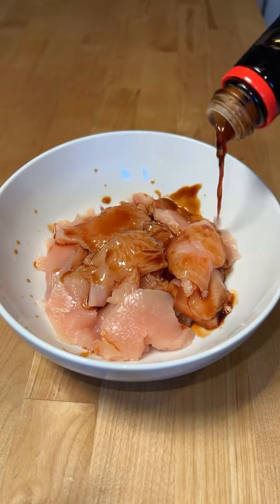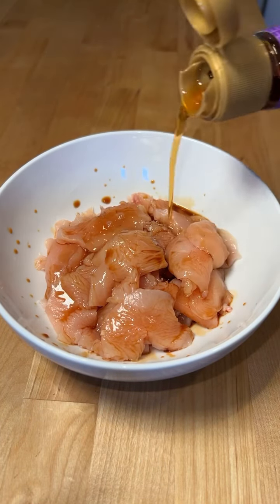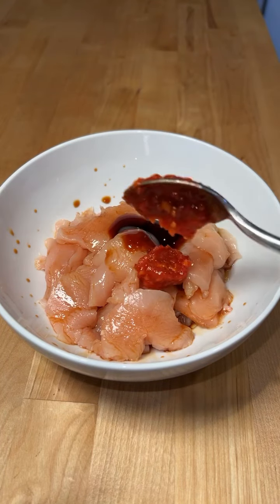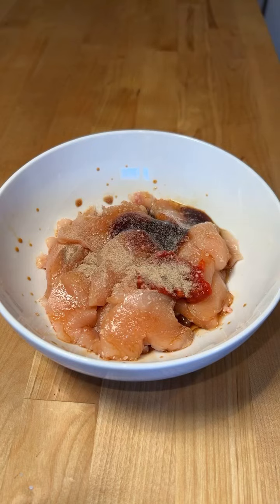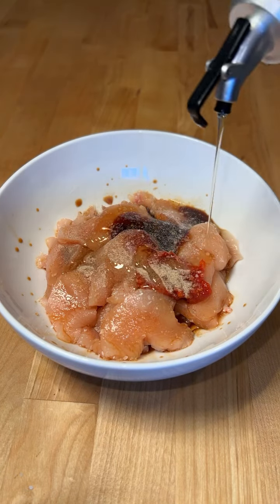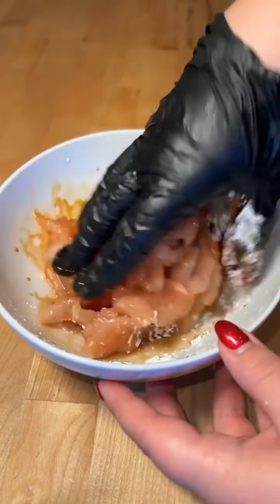Marinate thin slices of chicken with soy sauce, sesame oil, oyster sauce, chili sauce, salt, white pepper, a little oil, and cornstarch. Mix this together and let it marinate for 15 minutes.